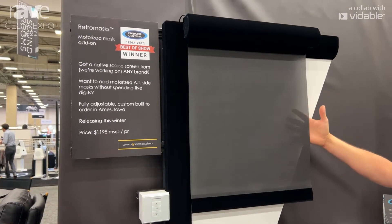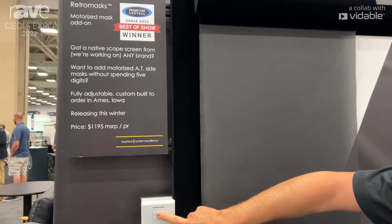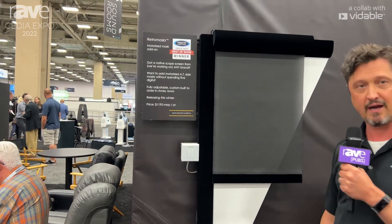We're showing here in our acoustically transparent screen material — the AT screens — and it won't be blocked with that, and we'll have other options as well. Still custom-built in Ames, Iowa, releasing this winter for $11.95 for the pair.